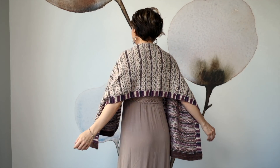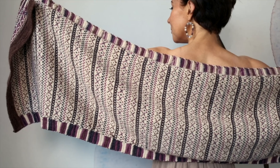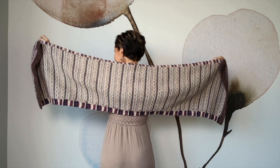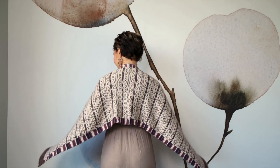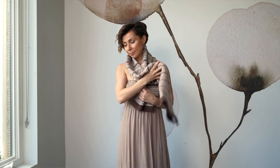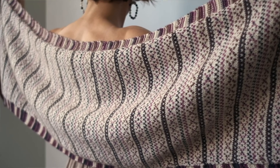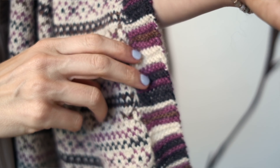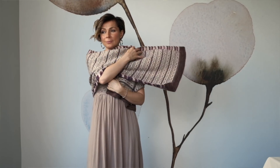This pattern is called Radicchio and it features simple yet stunning fair isle with a classic garter stitch border. It is so stunning and so wearable. This pattern is amazing because it's super easy to adjust the size — if you want to make it thinner, more like a scarf shape, you can do that, or if you want to make a wider shawl or even a blanket, you can totally do that as well.